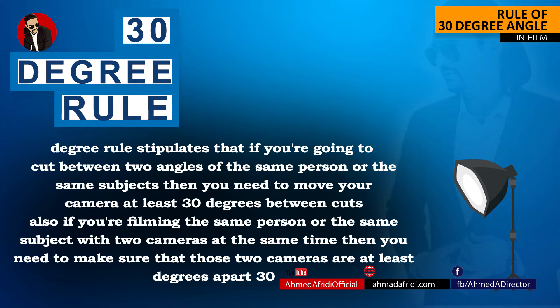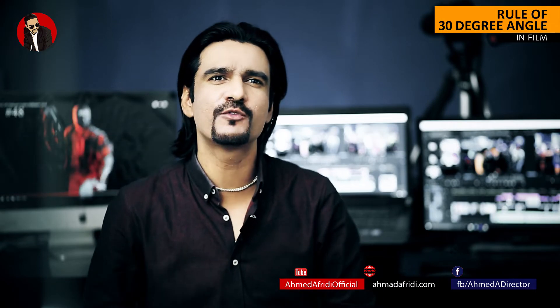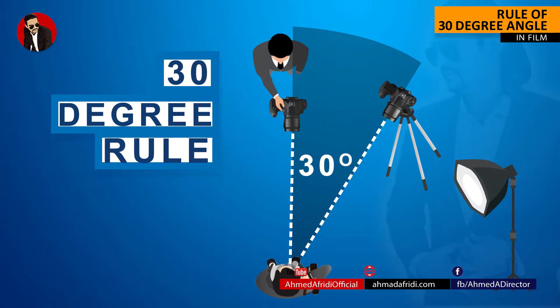The 30-degree rule stipulates that if you are going to cut between two angles of the same person or the same subject, you need to move your camera at least 30 degrees between cuts. Also, if you are filming the same person or subject with two cameras at the same time, you need to make sure that those two cameras are at least 30 degrees apart.